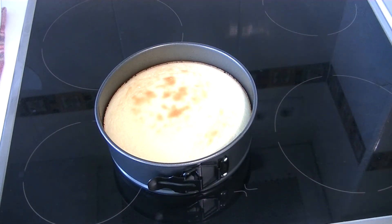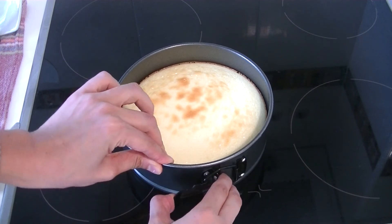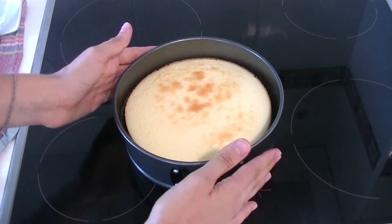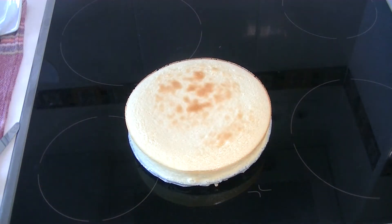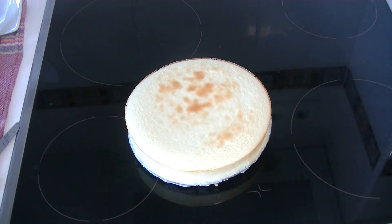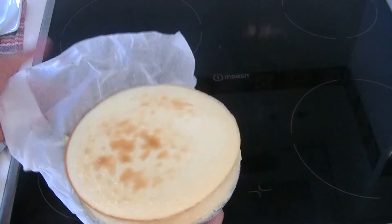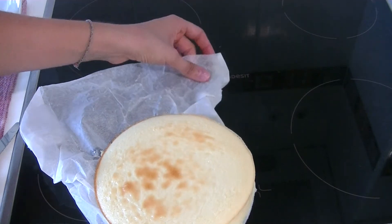And this is how it looks — it looks so delicious, it's so yummy! As you can see, thanks to the coconut oil, it's pretty easy to unmould it. And thanks to the wax paper, we can easily remove it and put it on the plate. Then we're going to cut the excess paper using some scissors.